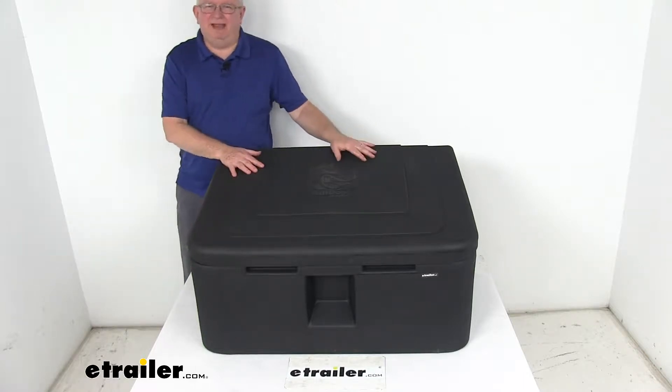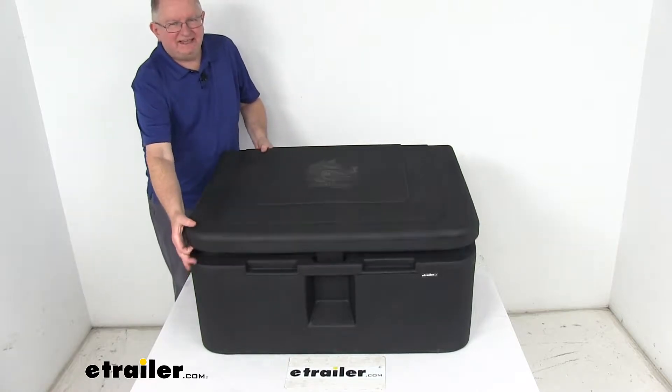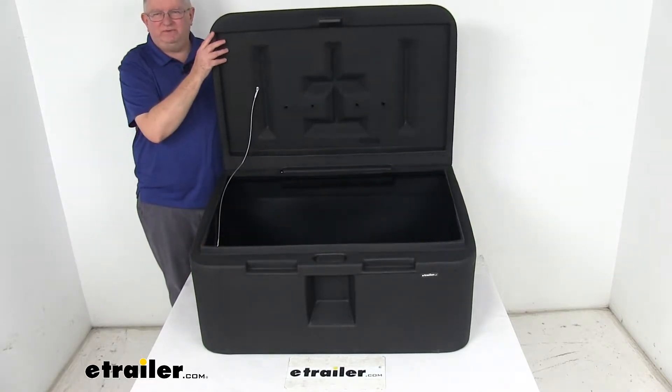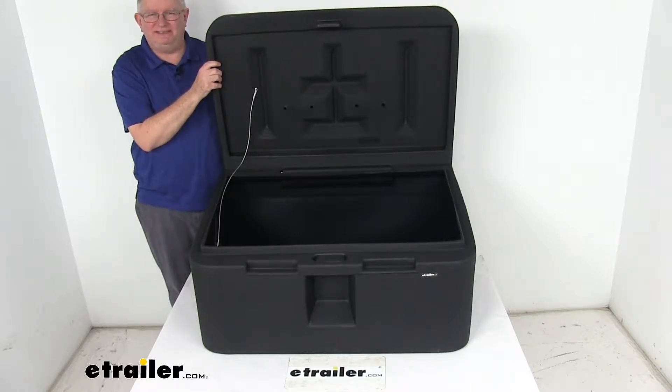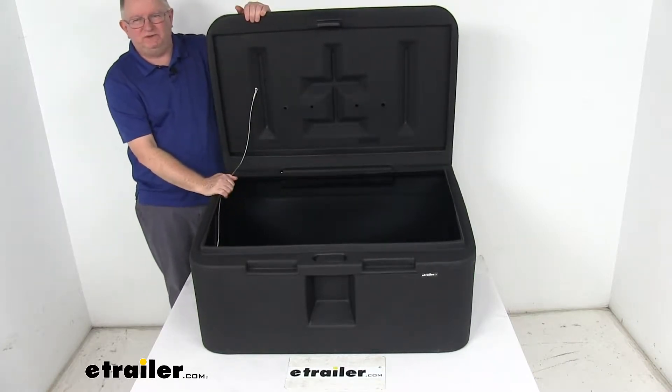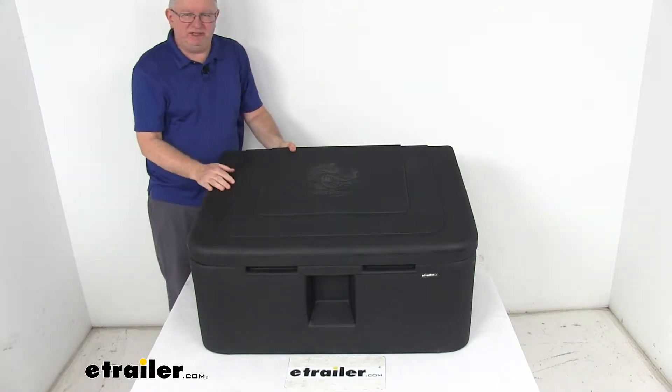Today we're going to take a look at the Byers Products Black 5.8 cubic foot storage bin. This is a nice heavy-duty poly storage bin. It provides a nice dry space for storing any loose materials like salt, feeders, and sand. The bin can also be used for storing any type of loose work equipment, sporting equipment, or other objects that just need a sturdy bin.